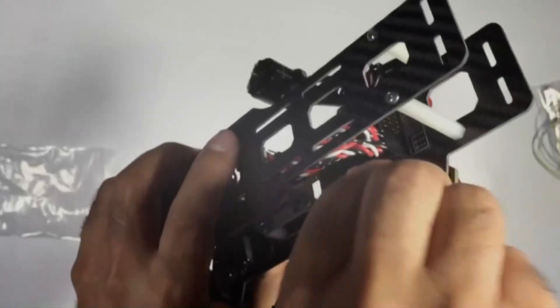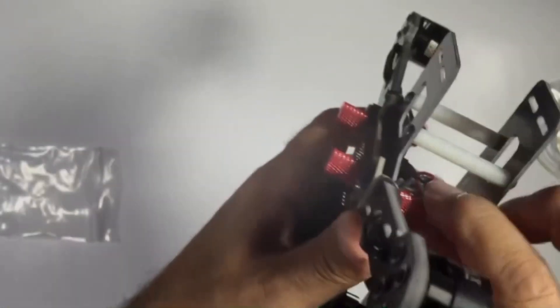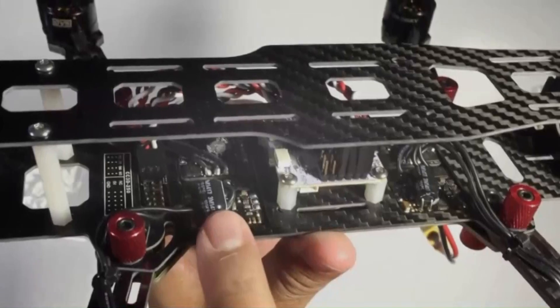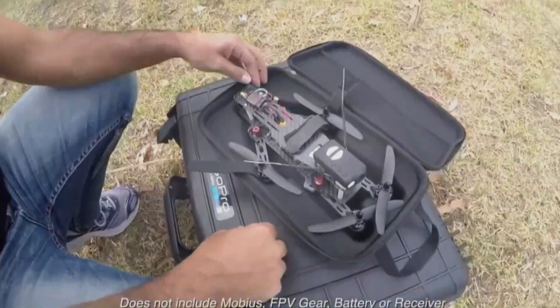So this is the way we're going to do this one. What it is, is the DYS-250 X-Site 250 from Hobby King. We've done a couple of videos on this aircraft — this multi-rotor — already, so be sure to check those out. I'll have a link in the description for those videos.